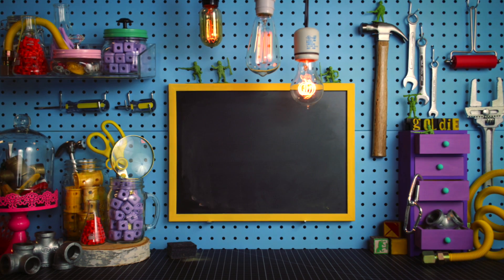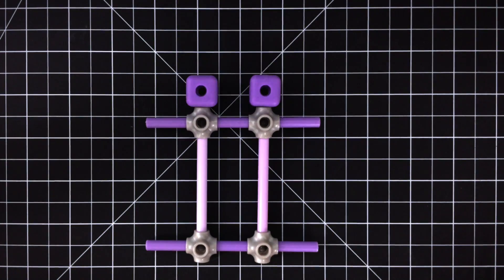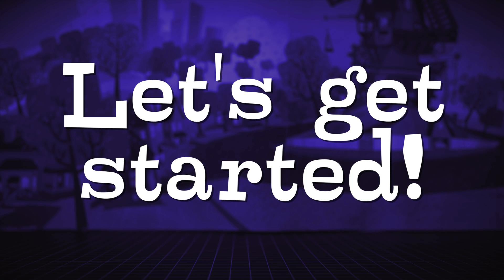Welcome to the Block Shop! In this video, we're going to build a derby car. Nacho wants to go on a drive, so let's make him a fun little sports car with our spare GoldieBlocks. Ready to get in gear? Let's get started.